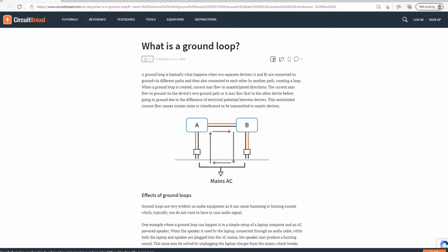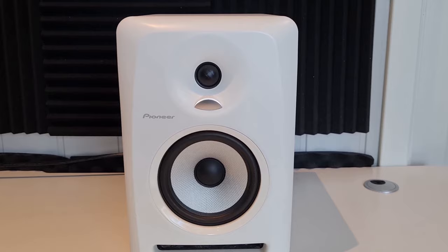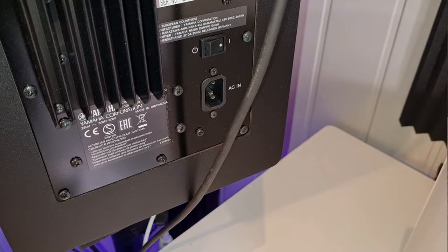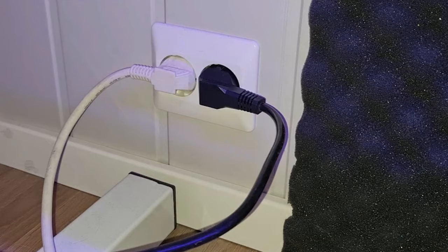It can sound like this, or this. The first thing you should try is to make sure both monitors are connected to the same outlet. Ideally everything in your audio setup should be connected to the same outlet. However, that's not always possible, and even when it is, you might still experience ground loop noise.